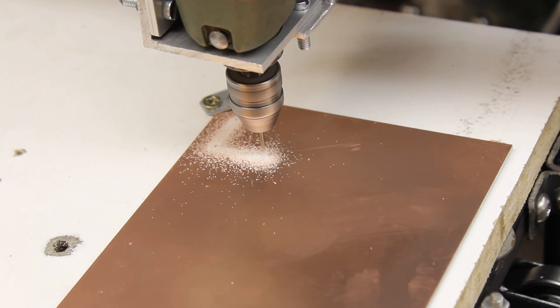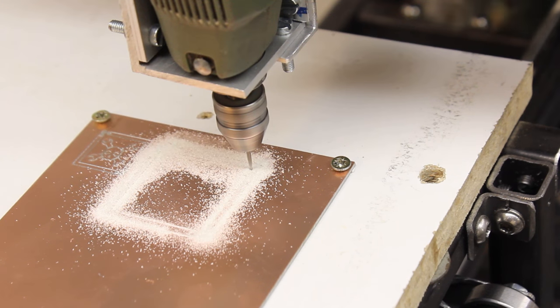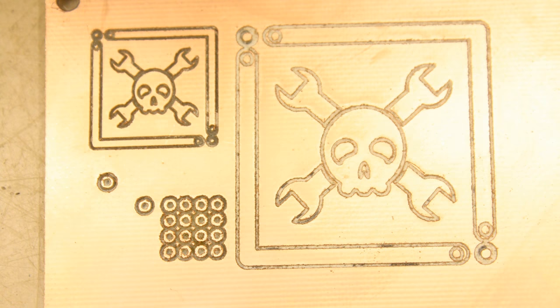In the first run it was milled in the dimensions 2x2cm, and in the second run it was scaled to 4x4cm. Even in a very close look the edges don't look too bad considering the cheap router motor and V-bit.